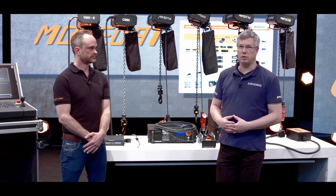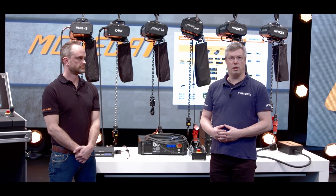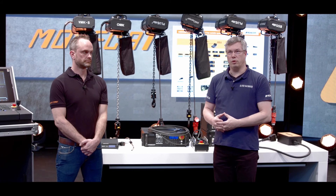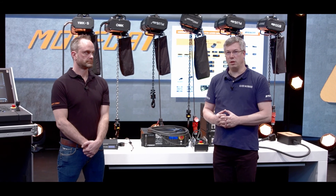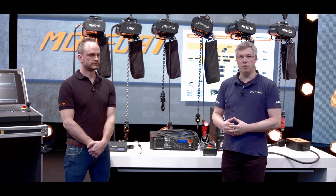MOVECAT is much more than just chain hoists. MOVECAT is band hoists, winches, any kind of devices, control systems, load measurement systems, accessories like cables, cases, and much more. I assume that most of you have a little idea what we can do with the product range we offer, and we would like to give you a much deeper insight into the possibilities and opportunities of our products.